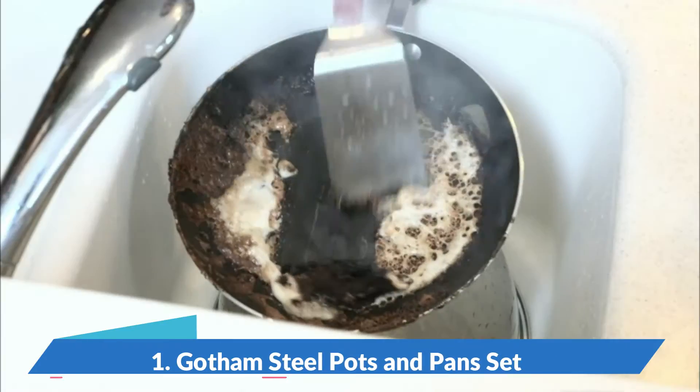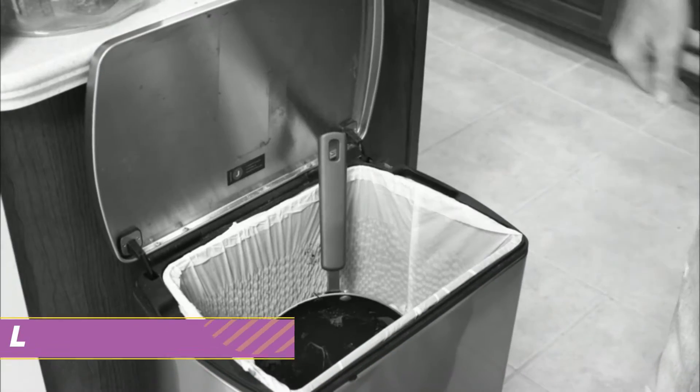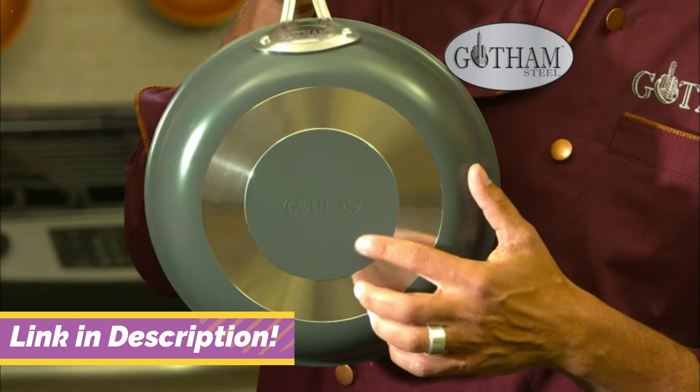Tired of food sticking to the pan? You try to scrape it, and then you scratch it, you may as well trash it. Not anymore. Hi, Chef Daniel Green here with Gotham Steel.